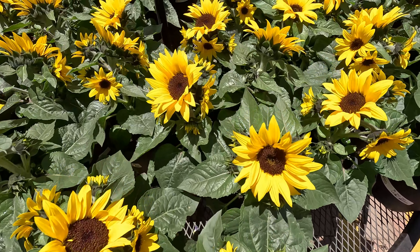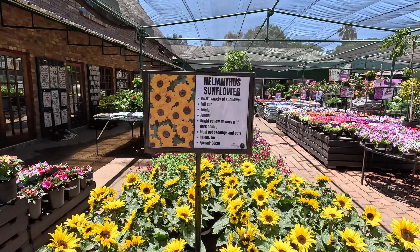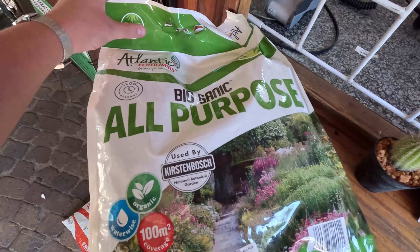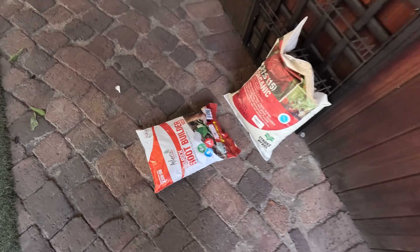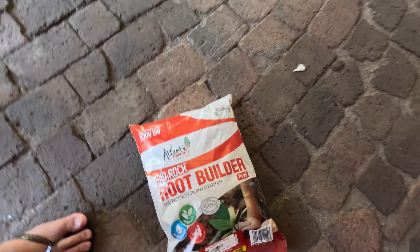Some sunflowers — oh my friend is going to be so happy when she sees this. Some gloves. And I think we're all set.